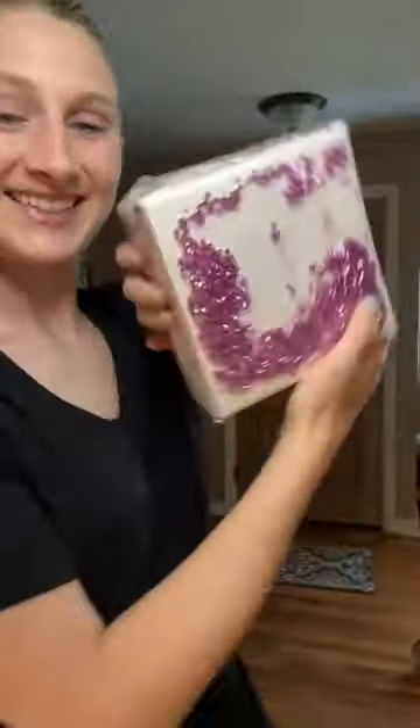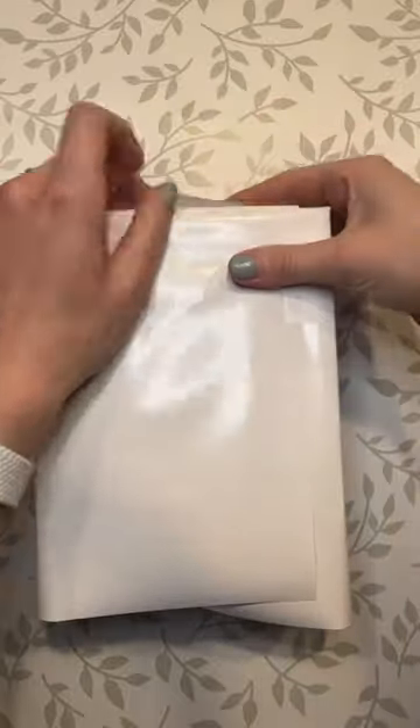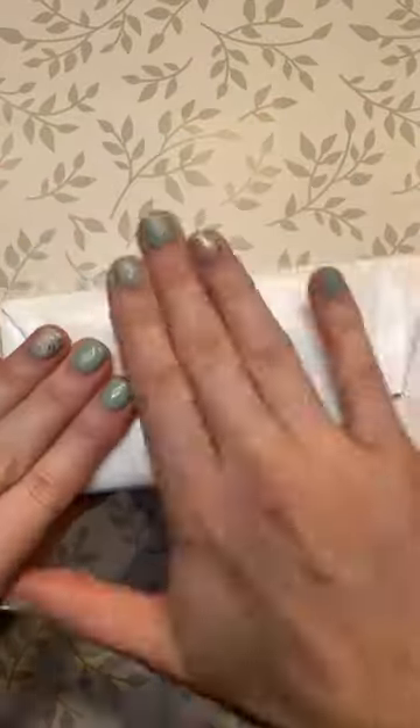Crazy gift wrap idea you definitely didn't know. Let's start wrapping our gift with plain white wrapping paper, or you can use any plain color, and then grab some cellophane and wrap loosely, but leave the top open because we're gonna throw some glitter in there.